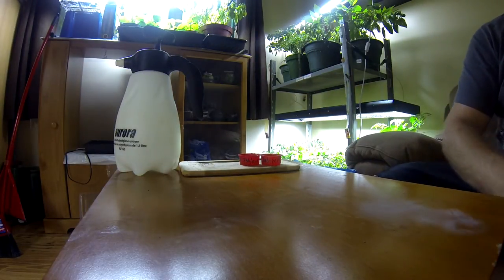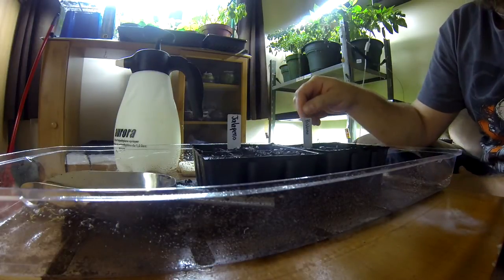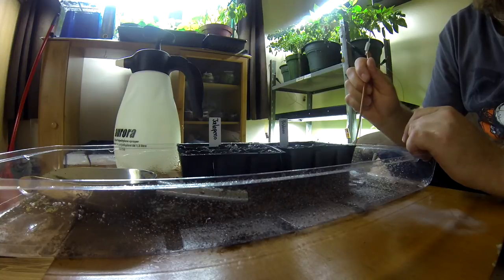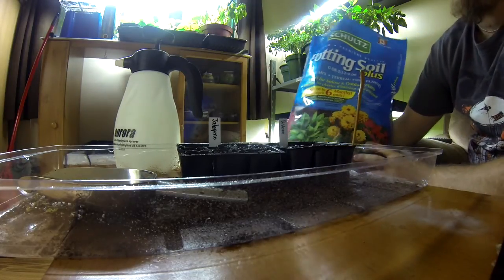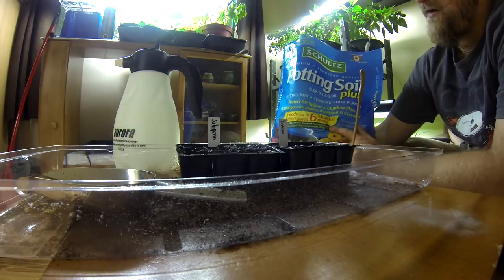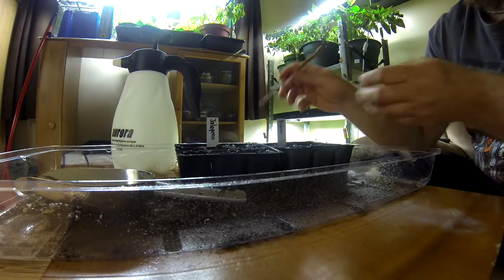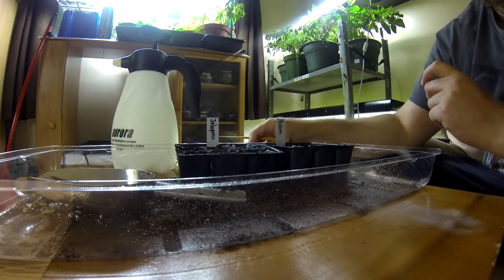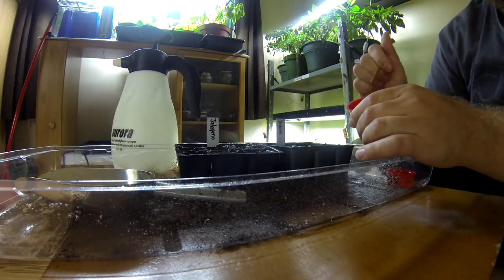So the day after, just take your container. I tag them — jalapeno, poblano — those are the two I'm going to show you today. Then it's really simple: you fill with good potting soil. I had a lot of requests about what kind of potting soil I use — I buy this from Canadian Tire. Then I fill up my containers divided into nine pieces. You just poke a hole in every one of those, then put one soaked seed into each little hole.